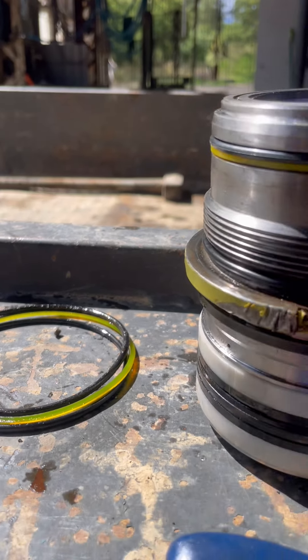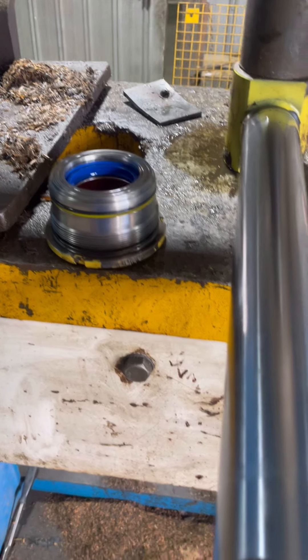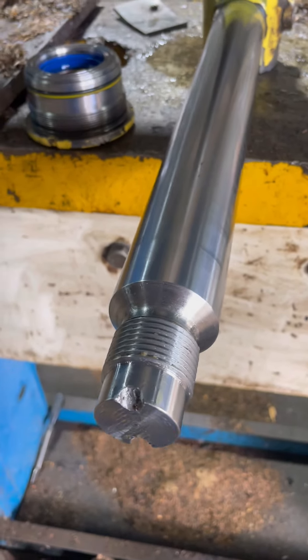There's the old ones. Also cleaned off some of the surface rust around the face here. Now I can put that gland back on the rod - I'll just put a bit of grease on it first.